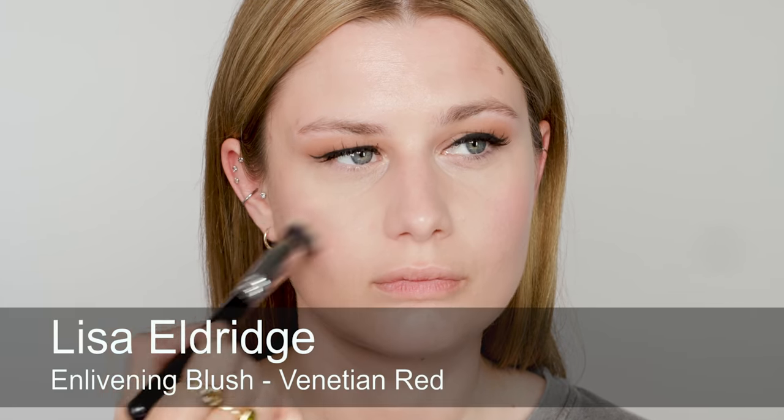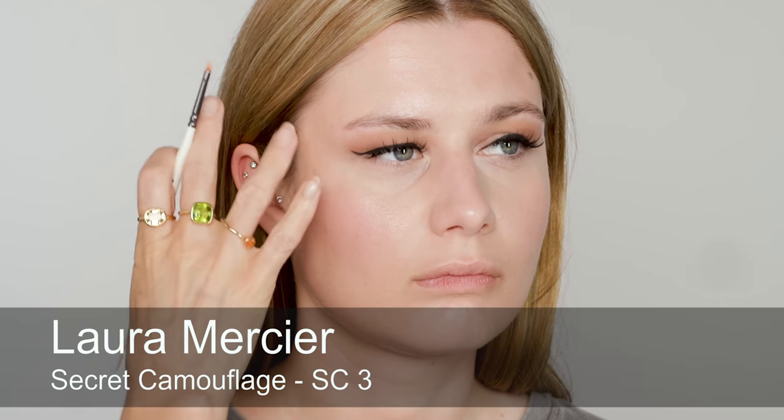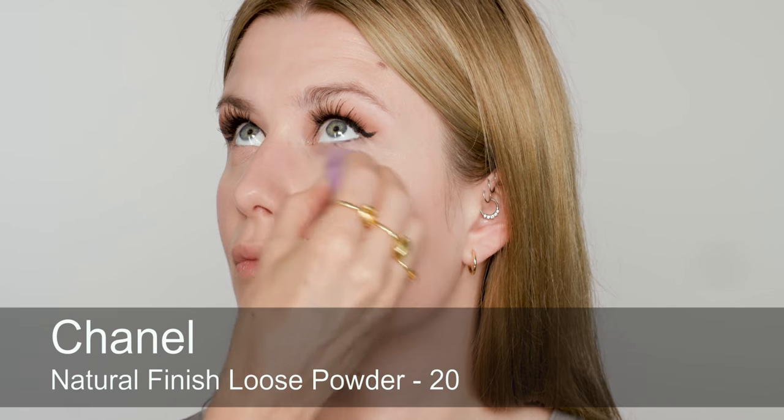Next I'm applying blush — I'm using Enlivening blush in Venetian Red. I just want something quite natural on the cheeks just to bring a touch of freshness, mainly really just to the apples of the cheeks, blending it into the foundation. Before I set everything, I'm just going to do a little bit of pinpoint concealing just here and there. So I'm going to set everything now. The under eye concealer is sinking in — I'm going to give it one more pat, and then some powder, just setting the foundation and any of the concealing.